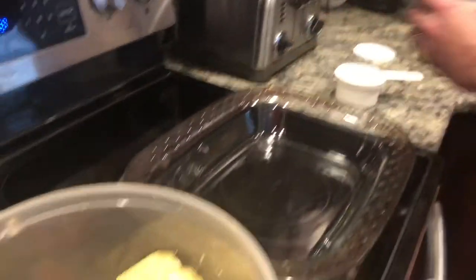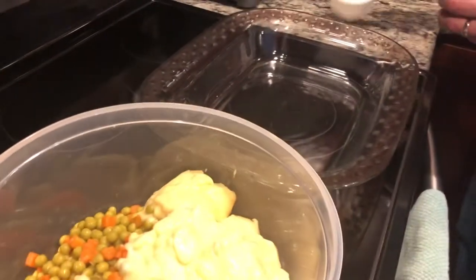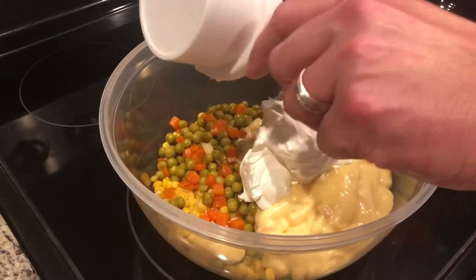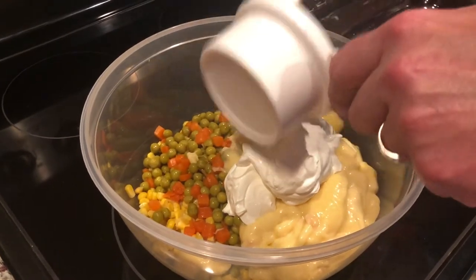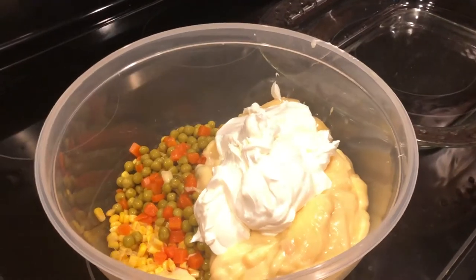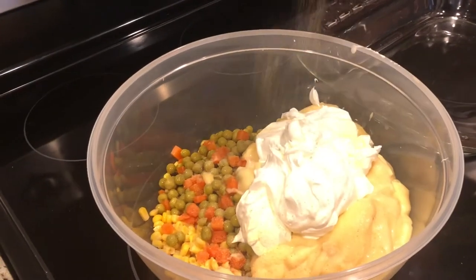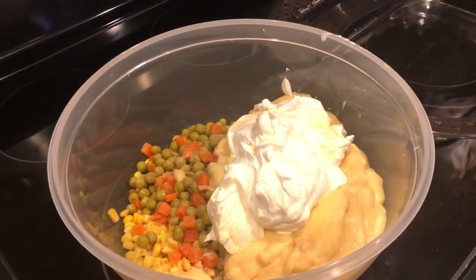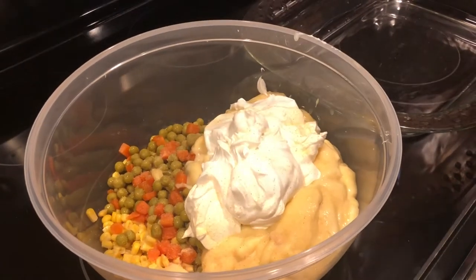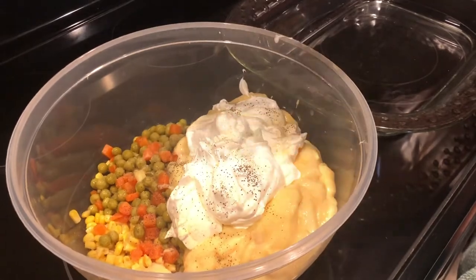Next, add your sour cream — two cups — place it right into the bowl. That's quite a pretty picture. Go ahead and use your garlic powder, just sprinkle it to taste — that's optional. Then go ahead and hit it with a little bit of salt and pepper, which is also optional.